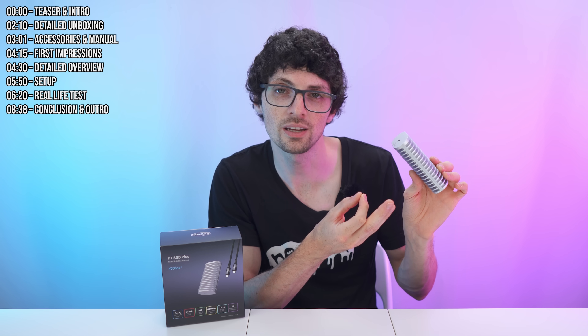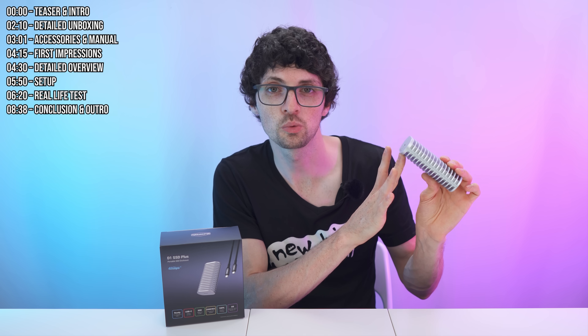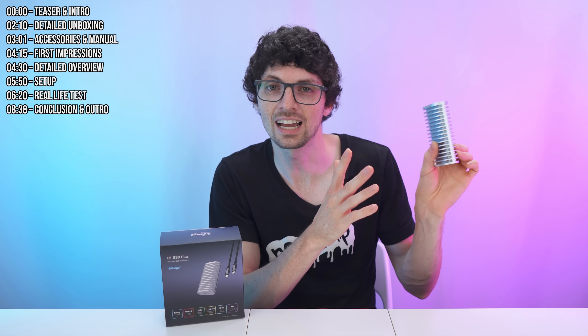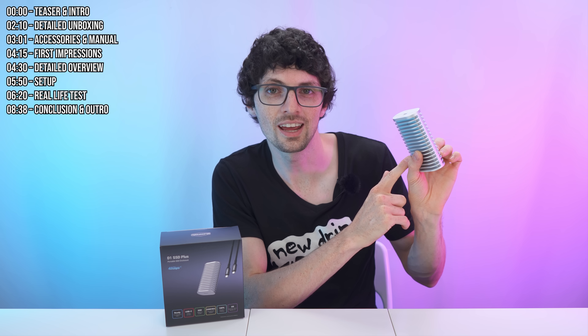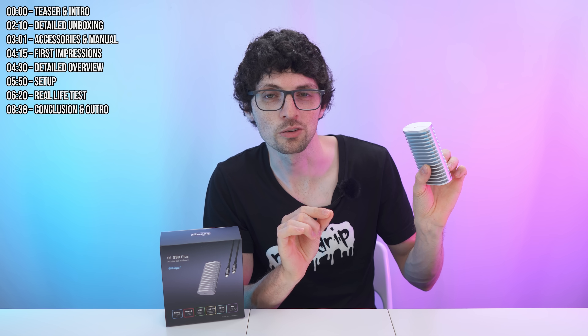It supports M.2 2280 SSDs with capacities of up to 8 terabytes. It works across Windows, Linux, Mac, and even consoles, and it also includes backup software like the TDAS mobile app and TPC Backupper for seamless mobile and PC backups. Whether you're editing huge 8K videos, running your OS portably, or building a homelab on the go, the D1 SSD Plus enclosure might just be your next SSD powerhouse companion.